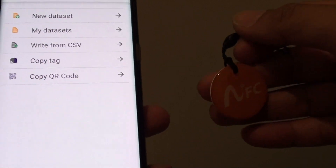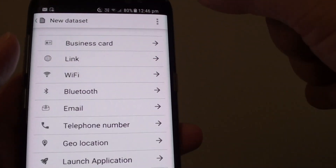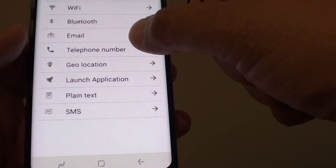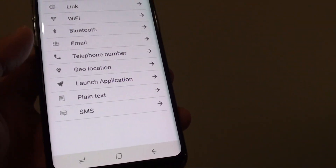You can write tags to do certain things. From here you can see there are a few options: you can do a business card, open a website, wifi, bluetooth, emails, make phone calls, and other things as well.